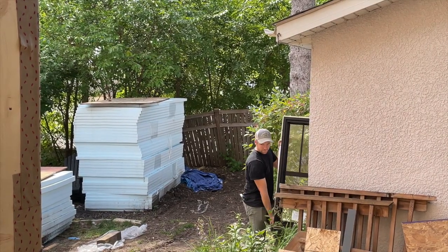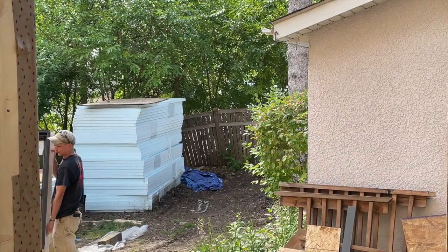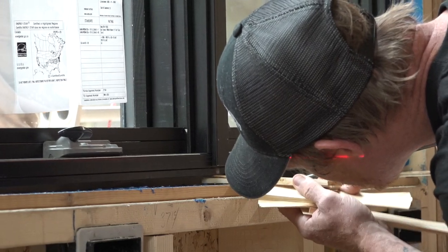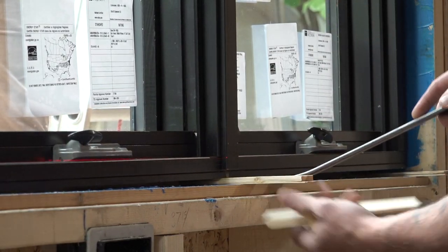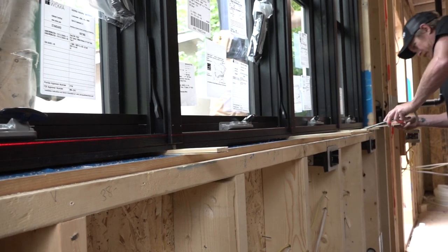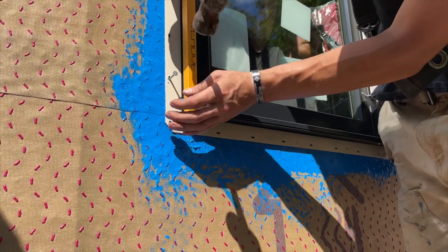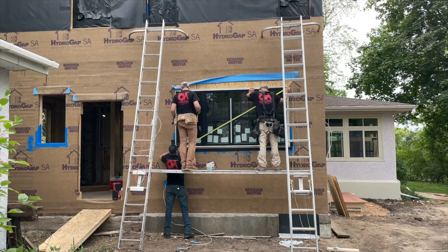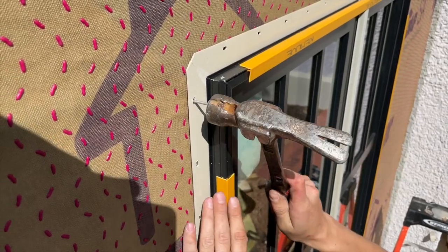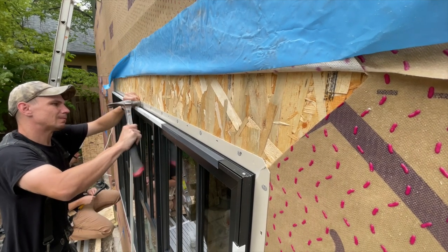Now it's time to stick those windows in the walls. Fortunately for these guys, they're carrying one of the little ones, not like this quadruple unit going into the kitchen. Because this is such a big window, Saul uses a laser to align the flex points and get a perfectly flat window bottom. The guys outside nail the corners, and when they're happy that the window is square, they nail off the rest of the window.